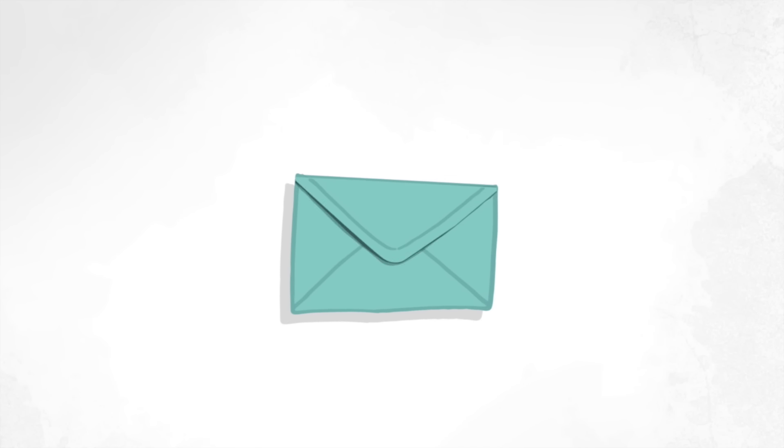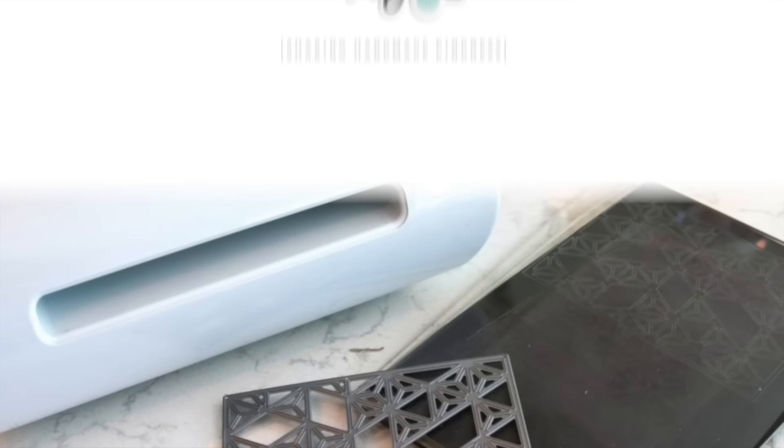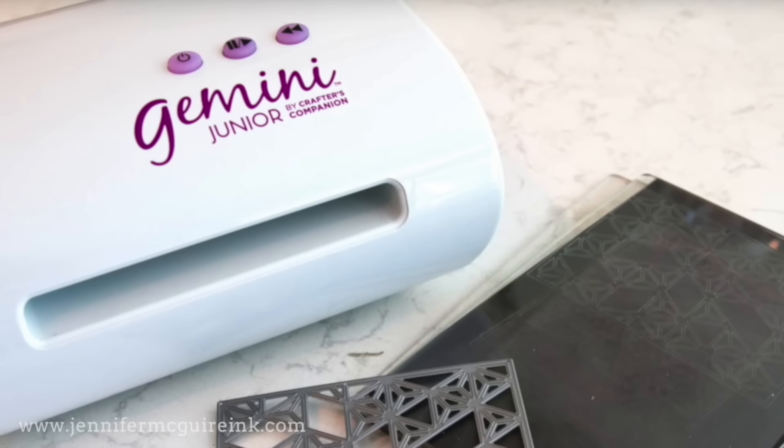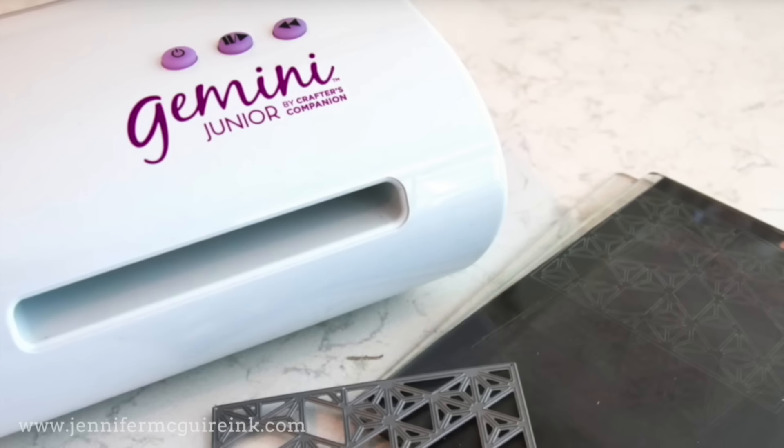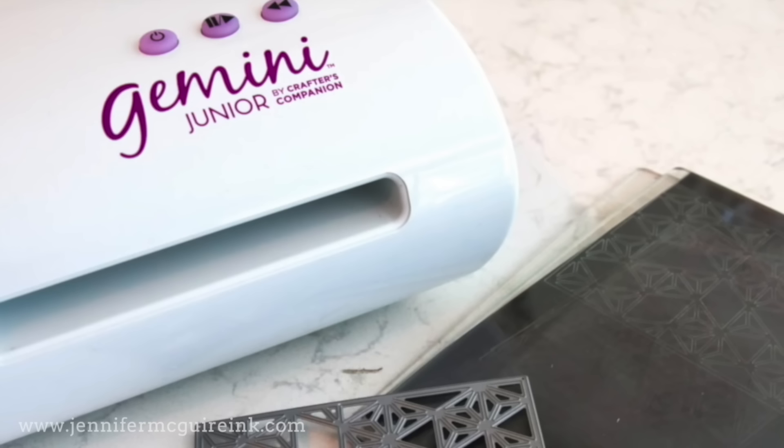Hello and welcome back, this is Jennifer McGuire and today I have a video that is over a year in the making. This is about the die cut machines that I most recommend. I literally filmed part of this over a year ago and have been experimenting with different machines, different sandwiches, everything over the last year so that I could be sure to bring you the best information. Based on my experience, there are three machines that I would recommend.